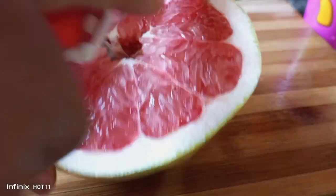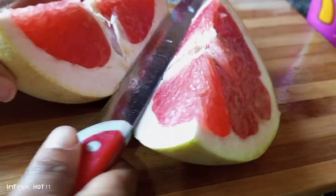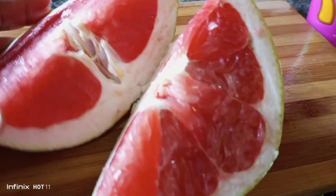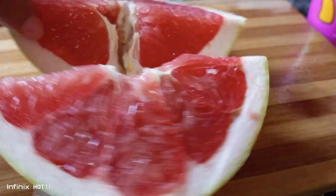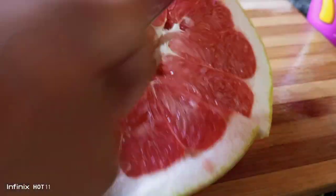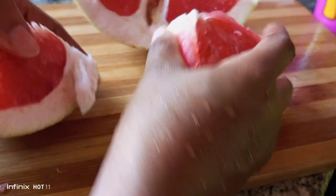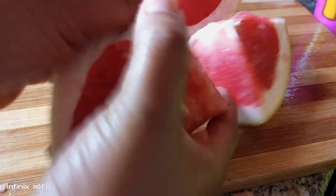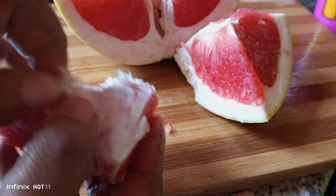Cut it open — you can see it's very red inside and beautiful. Don't you like it? I love it a lot. When you dice it, cut it in any shape you want. We are going to be juicing all this out. The aroma, the flavor is so fresh. Look at that — see how easy it combs off the skin.